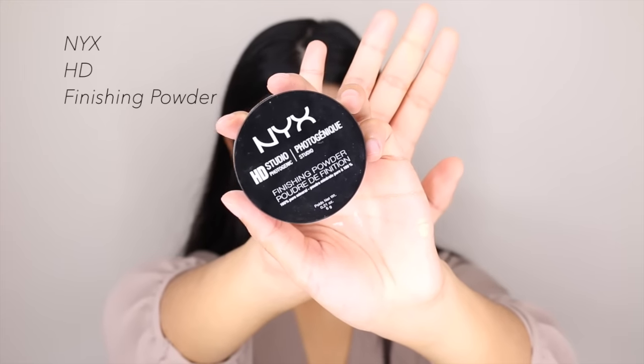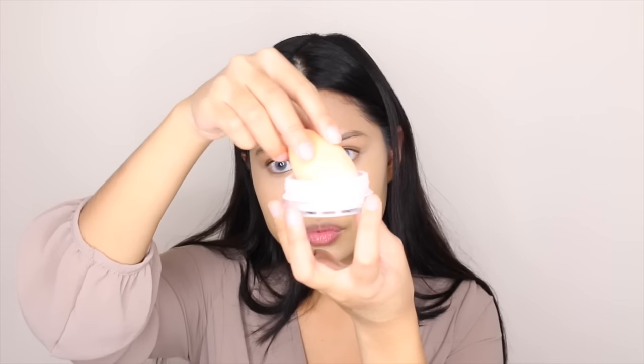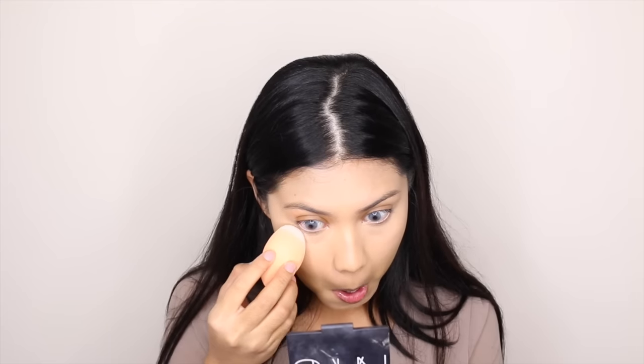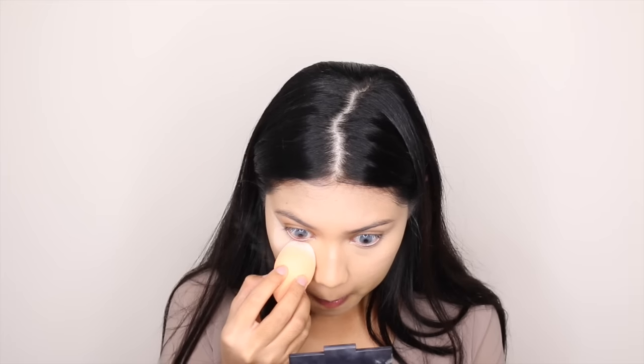This step is totally optional, but I'm going to bake my face with the NYX HD Finishing Powder. I'm going to use my Real Techniques Beauty Blender to apply it on my under eye area, my forehead, and my chin, so that my concealer won't move anywhere.